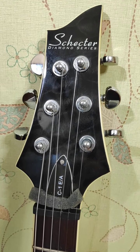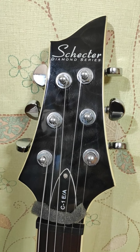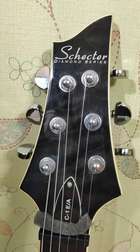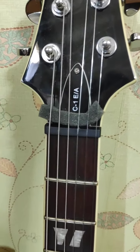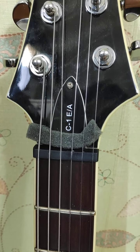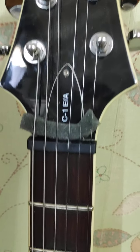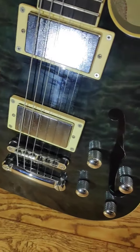Hey guys, this is a quick video. I want to compare how loud the semi-hollow body guitar is. I have a Shakhtar guitar, made in South Korea. It says C1E-8, which means electric as well as acoustic guitar, because it's got the holes in the body.